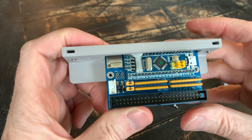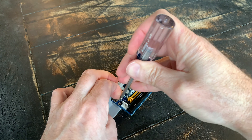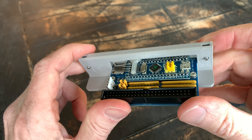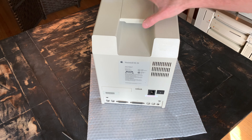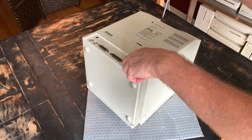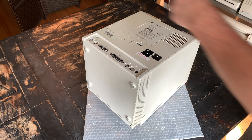So let's get to the install. First, start by taking the screws out of the bracket. Then slide the BlueSCSI in with the SD slot facing outwards and the light pipe positioned over the LEDs. Then screw the BlueSCSI into the bracket.